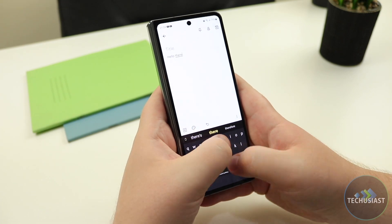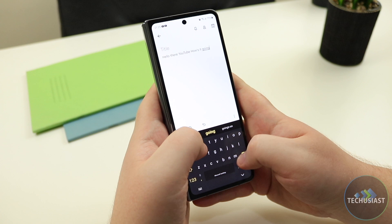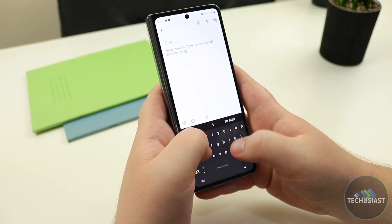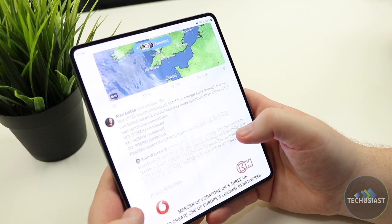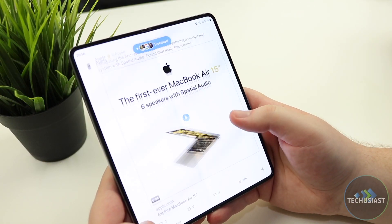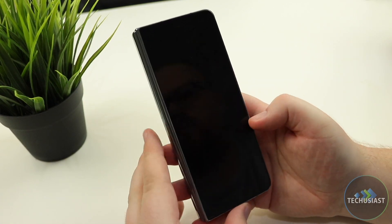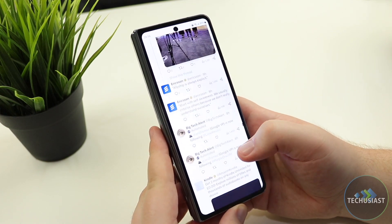As I mentioned earlier, the Fold 4 is now wider and shorter, and the displays have gone through some changes. The cover screen is now wider, making the general usability and the typing experience far more enjoyable and useful, and the main screen shows more content at once without cutting off elements on certain websites and applications. I still wish the cover screen was as wide as traditional smartphones, but compared to the Fold 3, it's a complete overhaul and a far better experience.